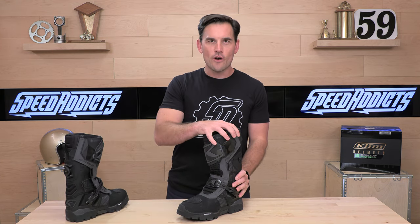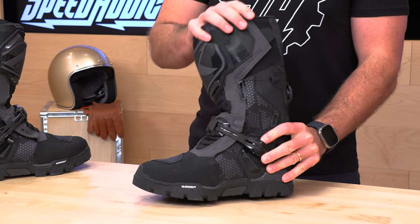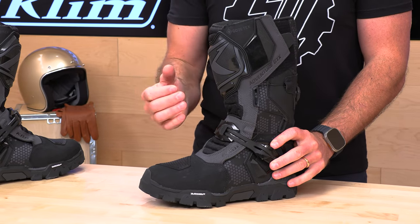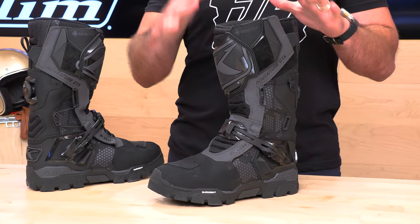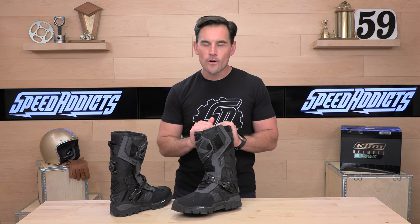Now, if you're getting into really spicy single track, I would recommend more of a motocross-style boot that has a little bit more ankle protection than this Adventure GTX. It just doesn't quite have it there, but it is much more walkable when you get off the bike. This thing is really comfortable for a boot of this length and the amount of protection you have here. You also have Gore-Tex, so it's waterproof. The price tag is $449, making it a premium purchase.